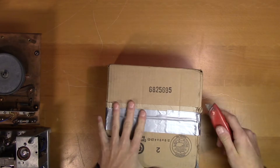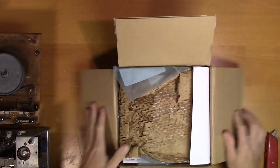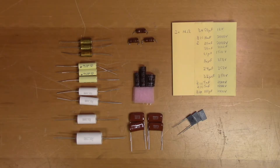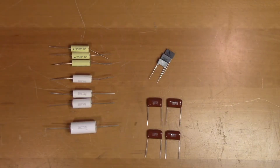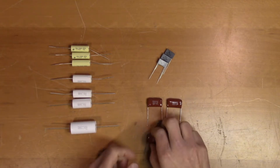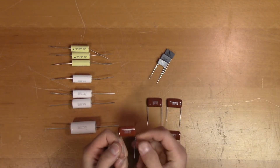They're here. Alright, so this is hopefully all the electrical components we need to restore this recorder. Now before we start replacing the old capacitors with these new film capacitors, we need to figure out the polarity, because that is not stated on the package, on any of these.